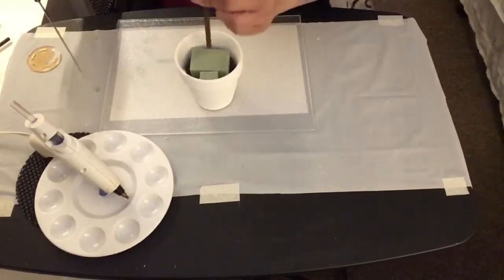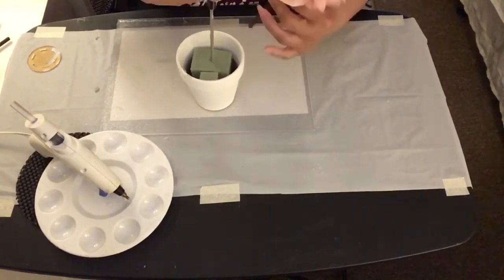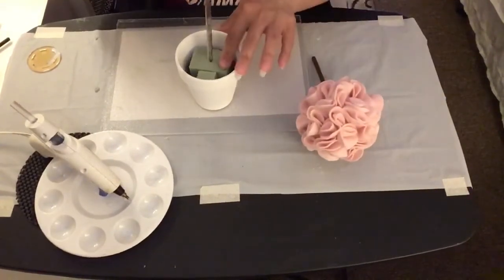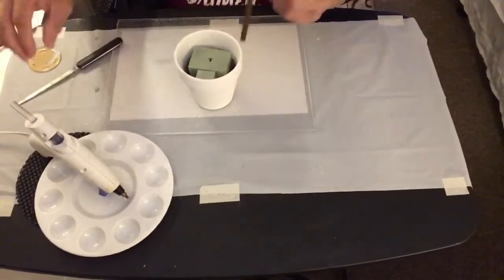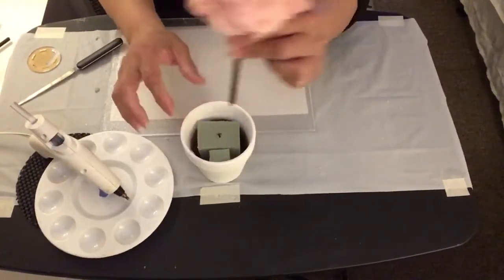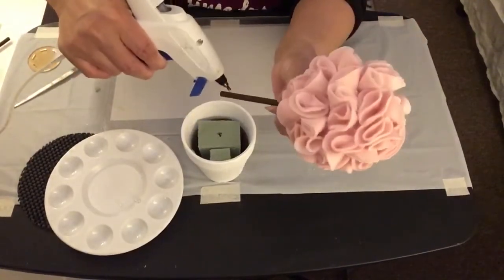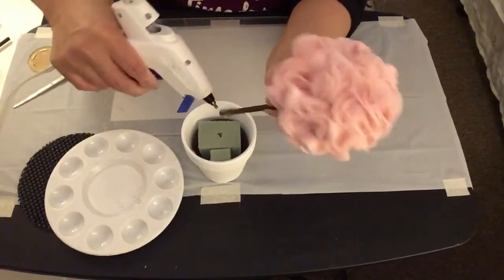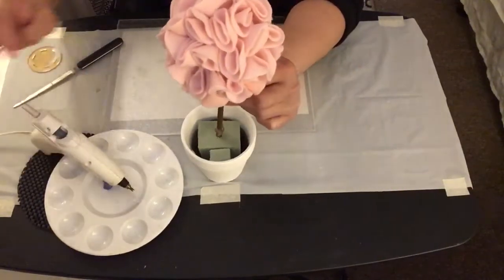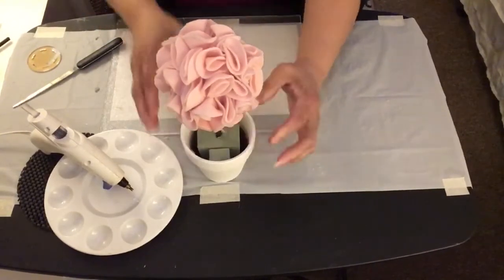Next, I'm going to take my letter opener and poke a hole in the floral styrofoam so I can insert the dowel stick through it. Of course, I have to add some hot glue onto the dowel stick so it can stay in place on the floral styrofoam.